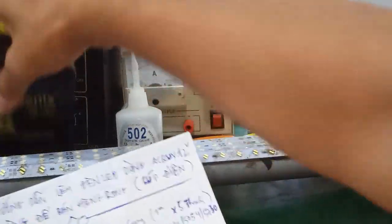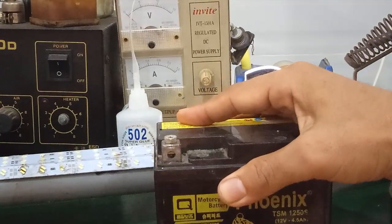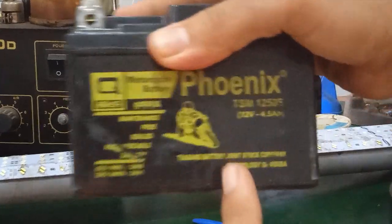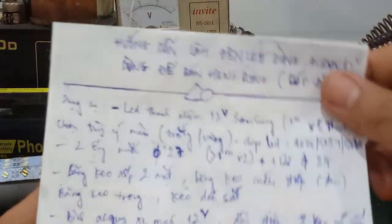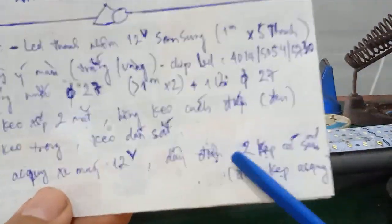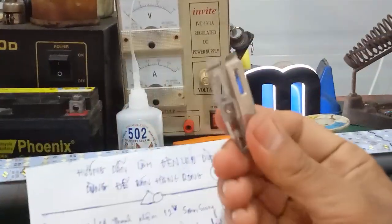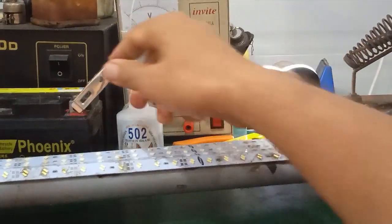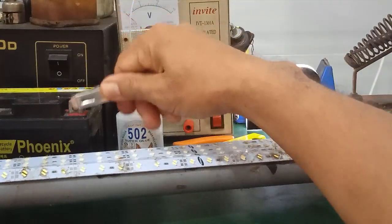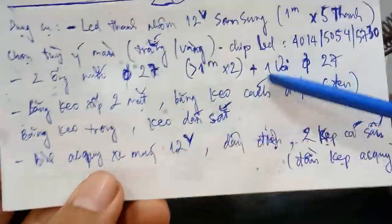Kế tiếp là keo dán sắt hoặc keo dán ống. Ở đây mình dùng keo dán sắt. Và 1 cái ắc quy xe máy. Thanh LED này dùng 12V. Mình buôn bán ngoài trời không có điện, nên mình sẽ dùng ắc quy 12V. Cần thêm dây điện và 2 cái kẹp cá sấu - đầu kẹp ắc quy - để kẹp vào 2 cực âm dương của ắc quy.